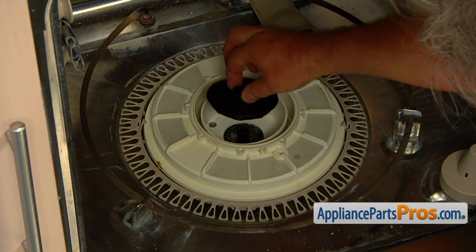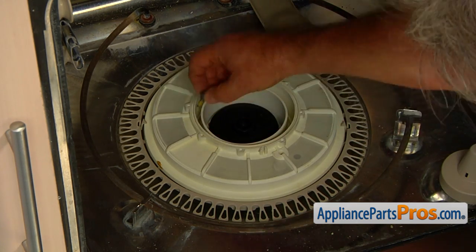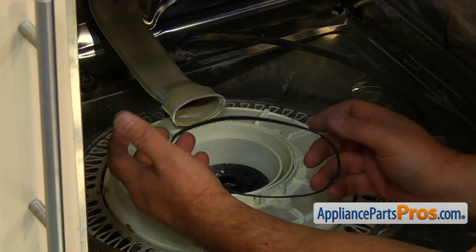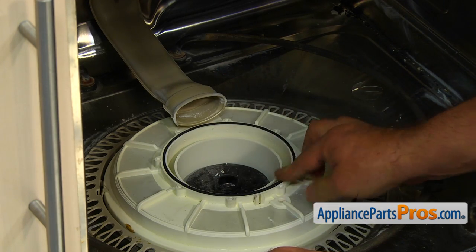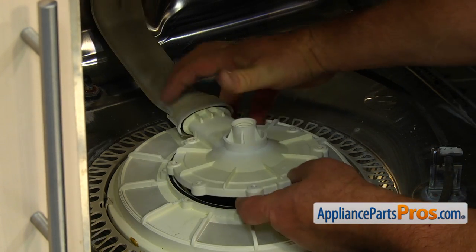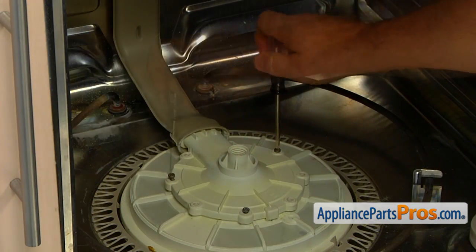Install the new wash impeller. Turn it slowly until the shapes match and slide the impeller down. Using the coordinate screw with the rubber seal at the top provided in the kit and the pliers, secure the impeller. Install the new pump outlet seal in the groove in the pump housing. Insert the outlet pump connector into the supply tube as far as it will go, then align the holes and secure it with the eight Torq 15 screws.